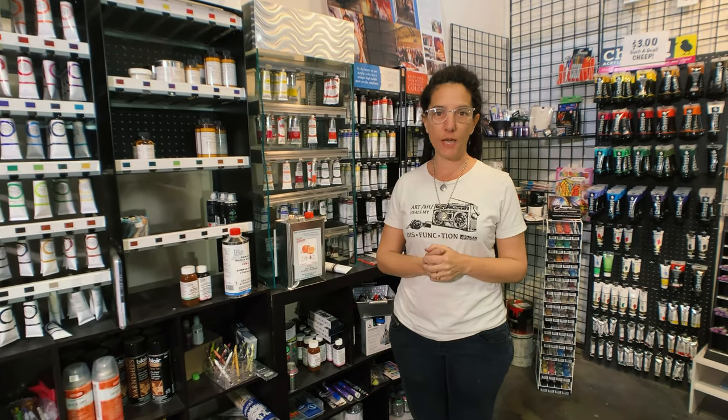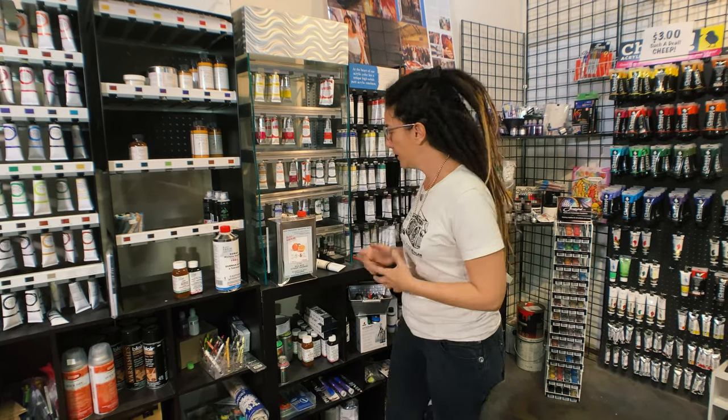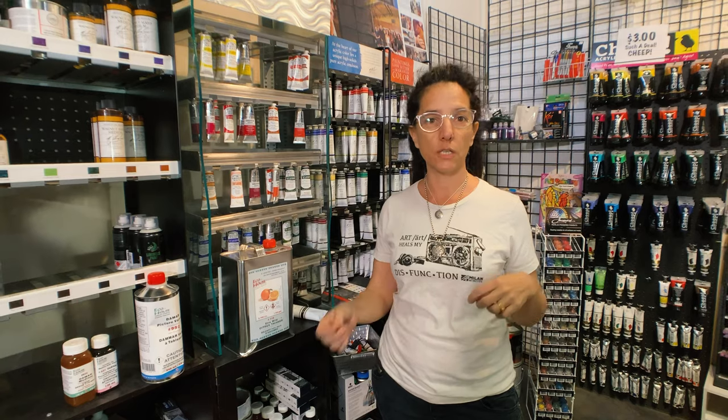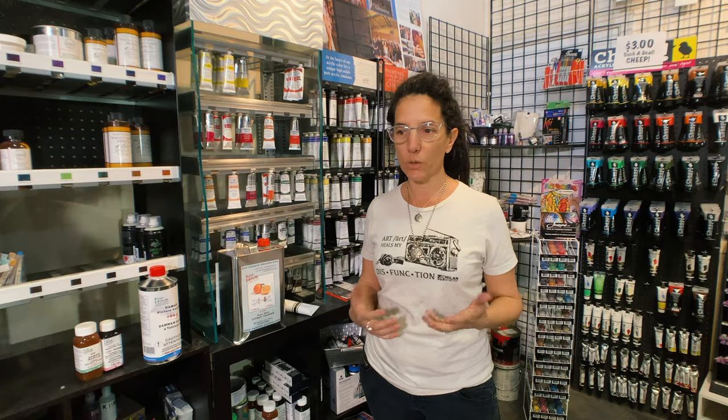Hi everybody! I want to talk to you about one of my favorite companies that makes art supply products. I discovered Eco House about three years ago. We used to use odorless mineral spirits here as a solvent to clean our brushes, but it got to the point where it was so stinky — even though it was labeled odorless — and a couple of students got headaches. My daughter Demetra was breaking out in rashes on her face and arms. It was really nasty stuff.